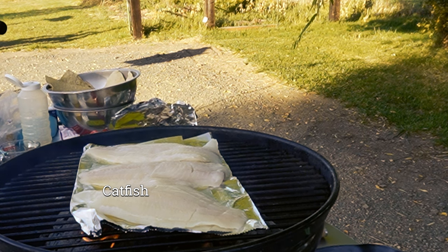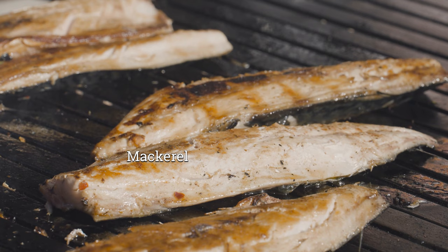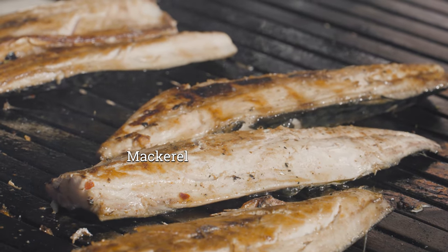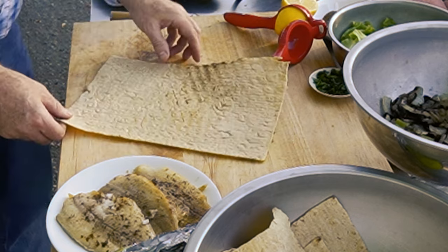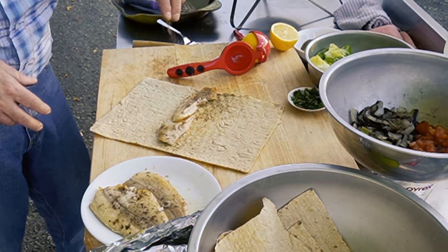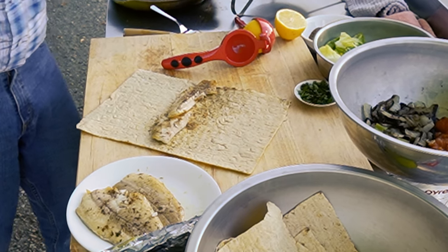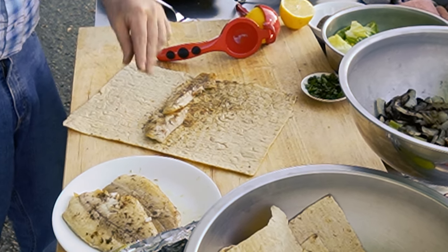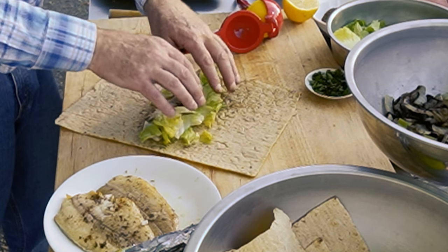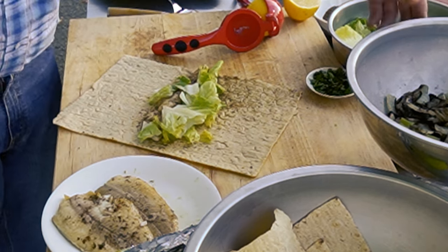I'm using catfish for this because it's readily available here and full of flavor. Mackerel is the traditional fish used in this dish, but you could use any white fish. Once the fish is grilled, place it on the flatbread and sprinkle some of your toasted spices. We're all about flavor here, so don't skimp — it's your recipe now, so add as much or as little as you'd like. Since I love flavor, I use it generously.